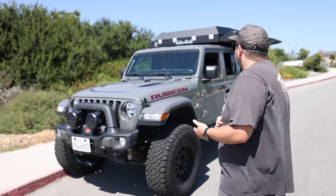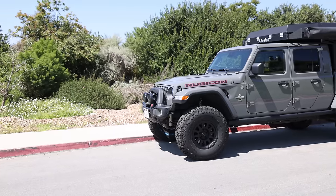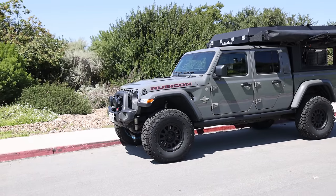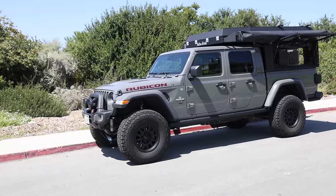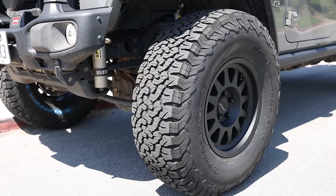The Alley Cap Canopy Camper can go on the Tacoma, the Ranger, and the Colorado, but of all those vehicles, the Gladiator is very likely going to be the most capable. Putting 37-inch tires on a Gladiator is pretty easy, and the advantage of a 35 or a 37 is pretty substantial when off-road.